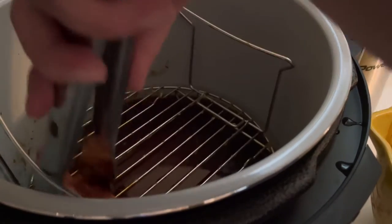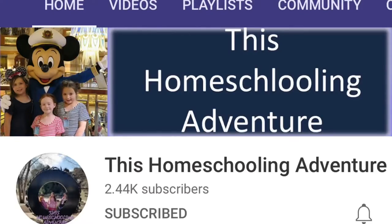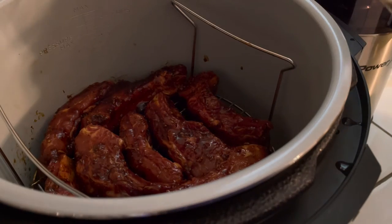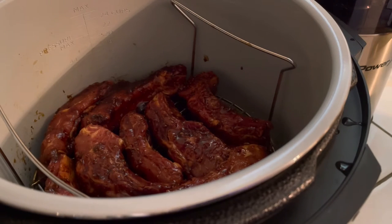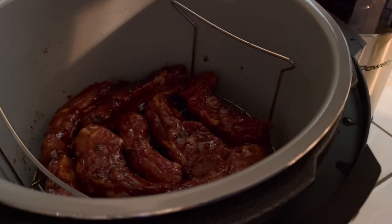I'm going to place all of the ribs in the basket like I did the first time and just repeat the same process. This collaboration is hosted by my lovely friend Alicia over at the Homeschooling Adventure — make sure to head over to her channel and check out her video as well as the playlist. Now, if you want that really authentic barbecue flavor, you can also add some liquid smoke — just a few drops — and it is going to give it that smoky flavor of cooking your ribs on the grill.